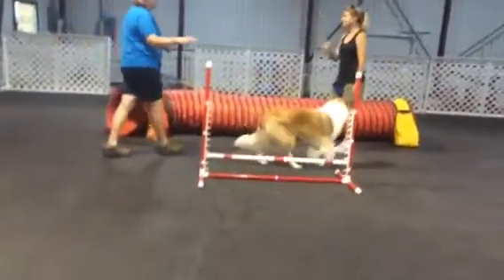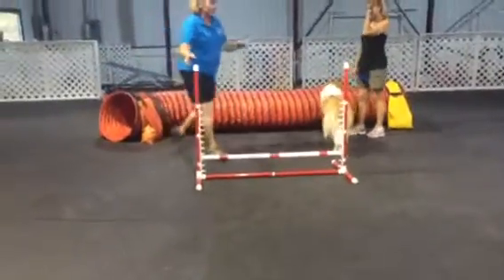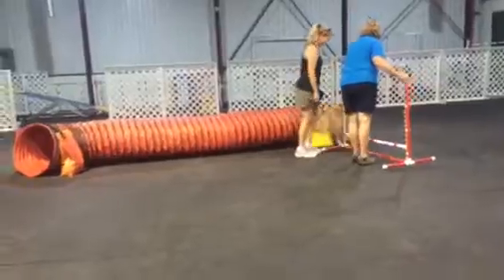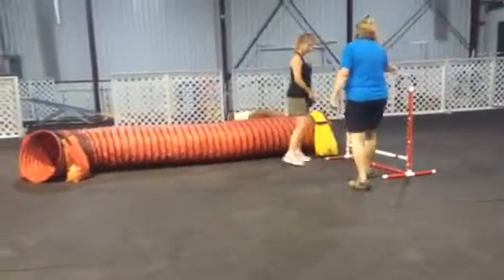Once you get good at this, then you can add your jumps in. I guess this is where foundation works for us. Now, do it with the jumps.